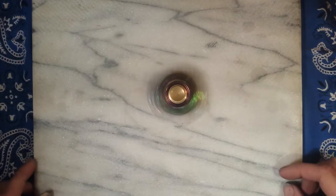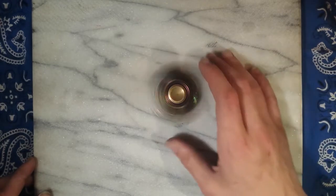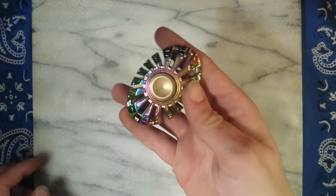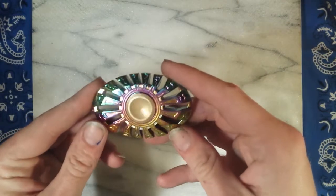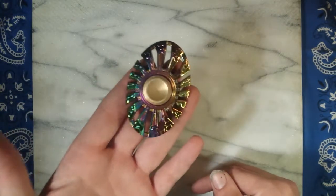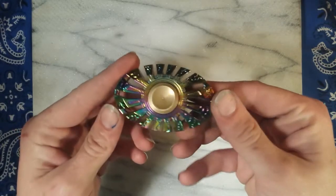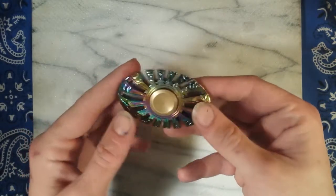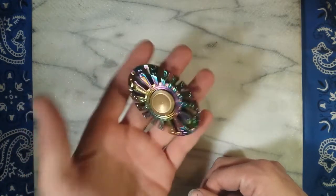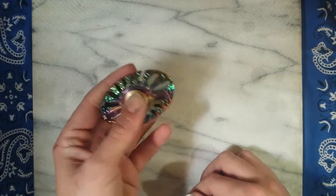Hey guys, welcome back to another episode of My Spin On It. Today we're going to talk about one of my personal favorites, the Swinshow Thor — also known as a clone of the Metal Worn Turbine V3. It's positively stunningly beautiful in my opinion. It's got a nice electroplated finish, zinc alloy, coming in at 102 grams — pretty hefty. I like whenever my spinners have a little bit of weight to them.